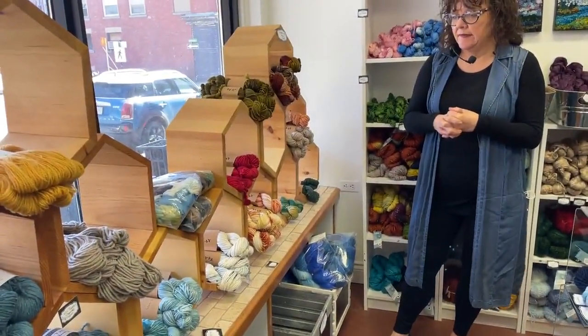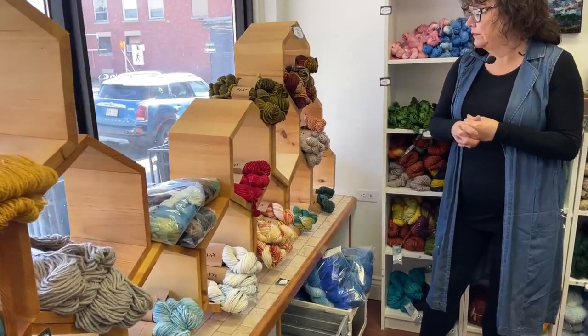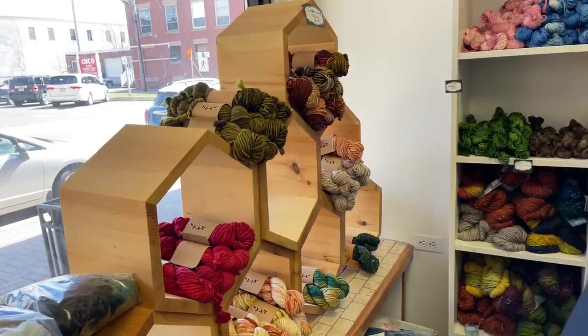Behind the end we have lichen and lace, from Megan Ingman who makes all of this — it's from New Brunswick, a lovely yarn to work with. I've put a new order in because it keeps going out the door since we get it in.